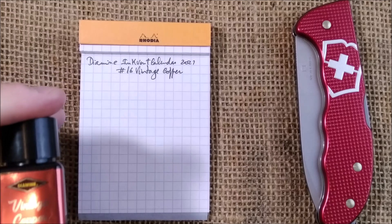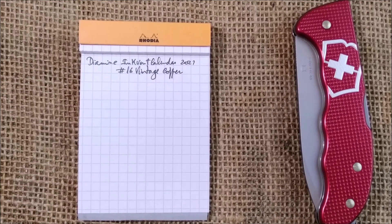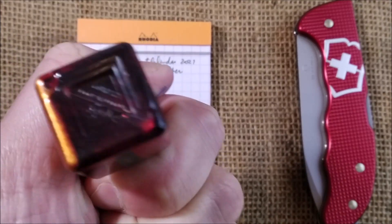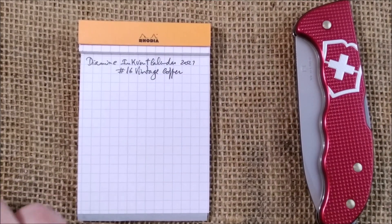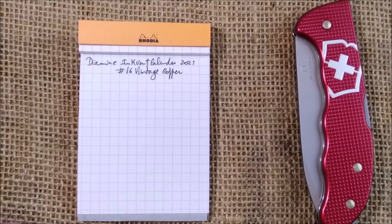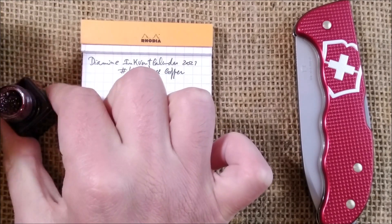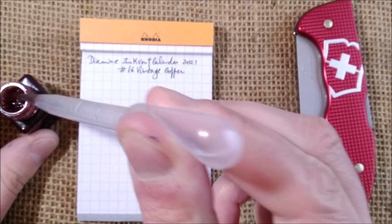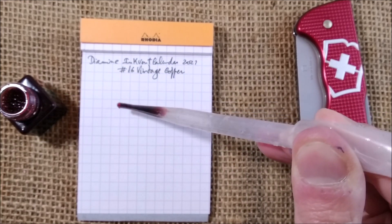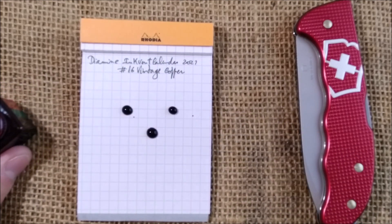I'm back to see how this shimmering Vintage Copper ink will perform. The shimmer is there — the little particles. I'm going to shake this well, then open it. Let's pick up the pipette and put one, two, three drops of ink.